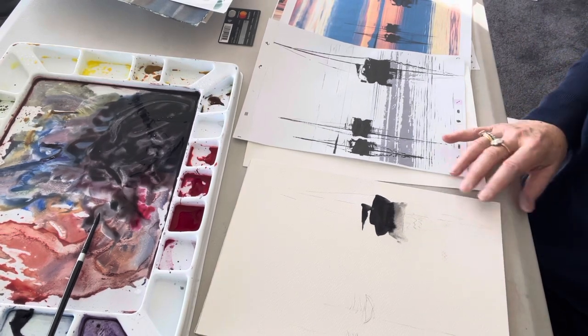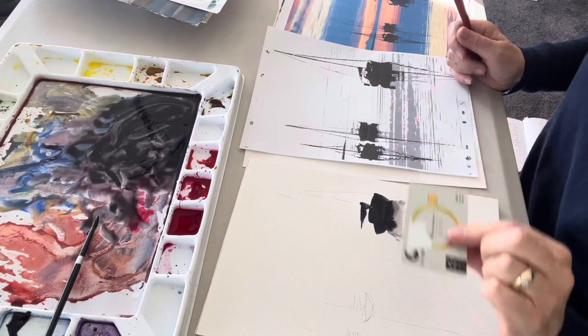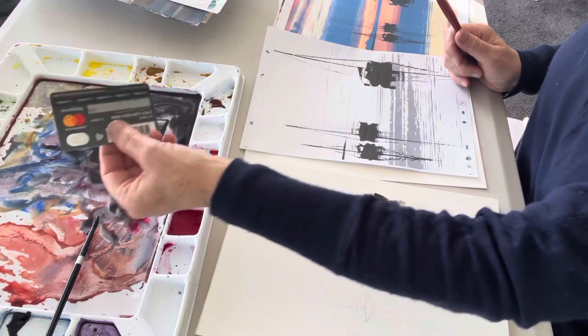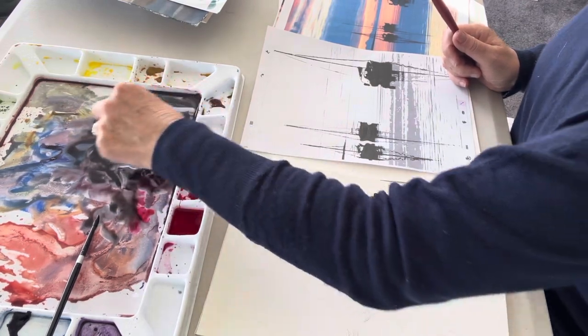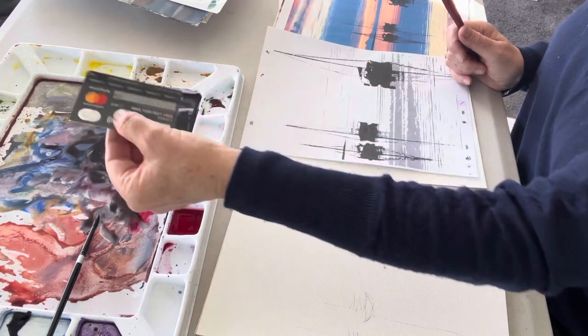I'll just drop a little bit more color in there so it drops out further and just let it do its thing. I've got a dusty plastic card here — it's an Air New Zealand gold card, and I'm not an Air New Zealand gold member anymore because I haven't done enough travel. You can see what I'm doing — just getting some color onto the edge of it.